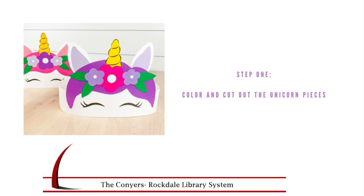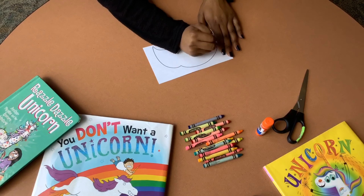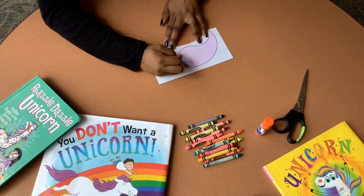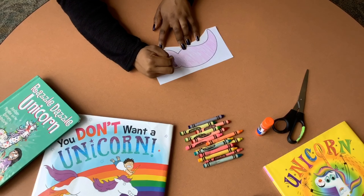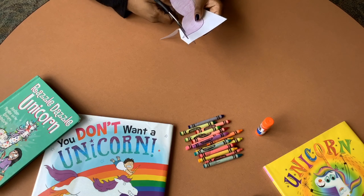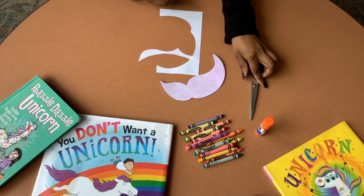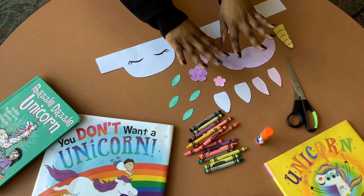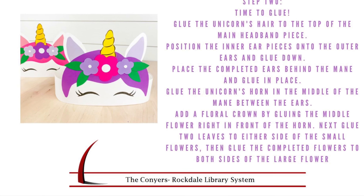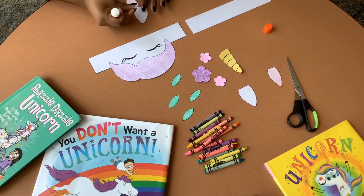Step one: color and cut each of the unicorn pieces. Step two, it's time to glue. You're going to glue the unicorn hair piece to the top of the main headband, position the inner ears — that's the little pink part — on top of the outer ear, the white part, and glue them to the back of the hair piece.